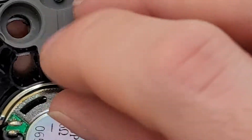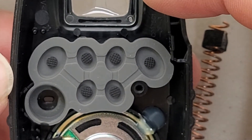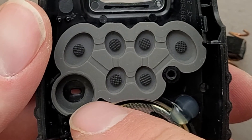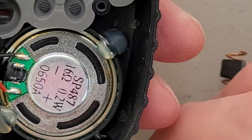Well, this is becoming a destructive teardown. Just your typical buttons with carbon pads on a piece of rubber. A little hole here for the microphone, and that just kind of wraps around it.